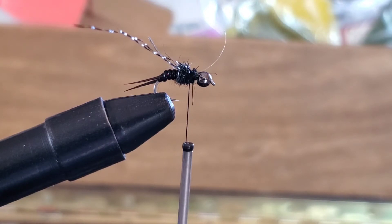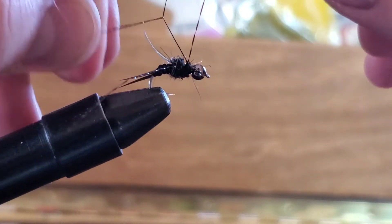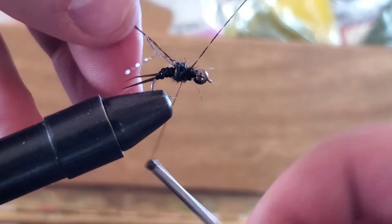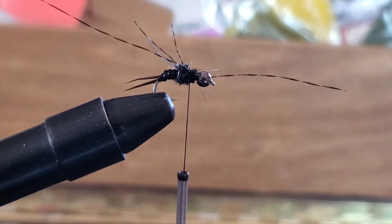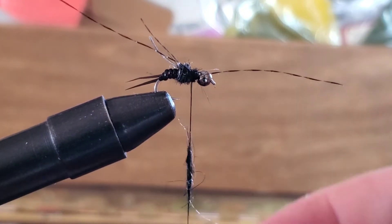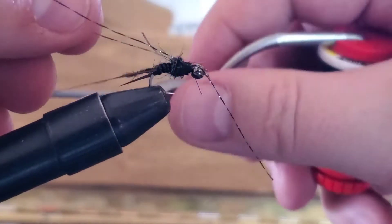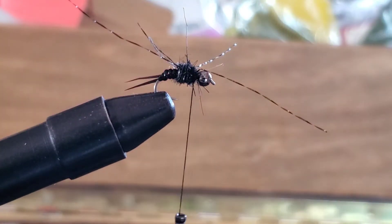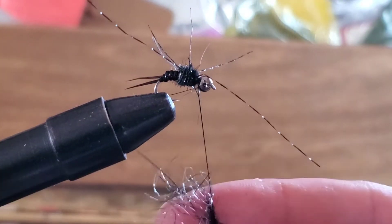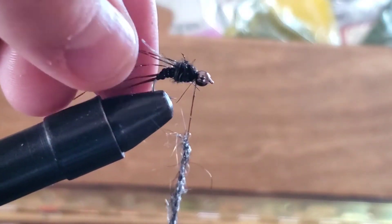Then we're going to do the same on the other side — wrap it around your thread and line it up to where you want it on the left side and make a couple wraps. Now we're going to get some more dubbing to go between the two legs. This helps give the legs a little more profile so that they don't stick right next to each other. Then pull those front legs back and add a little bit more dubbing to the body right there.